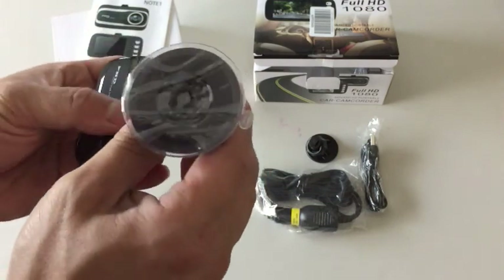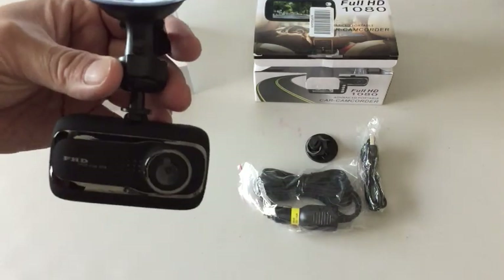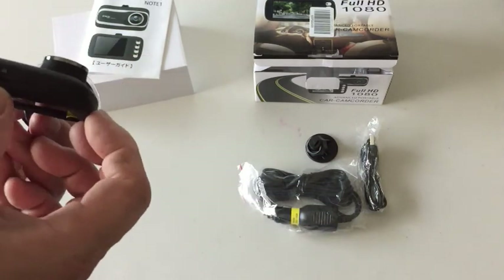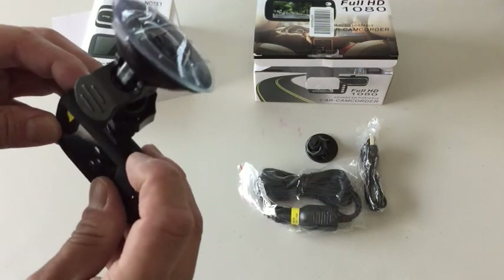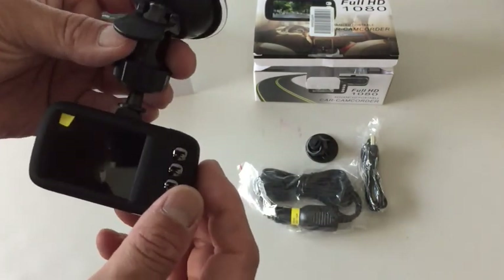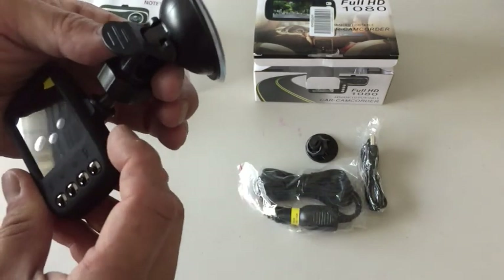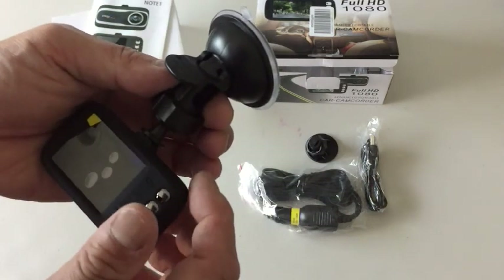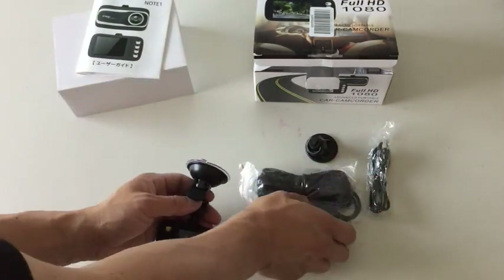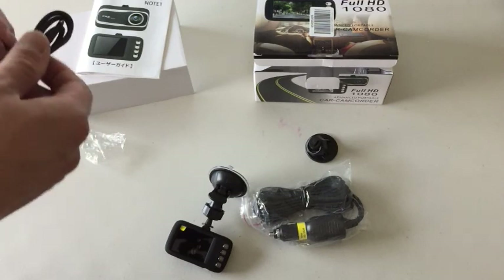I guess you slide it like that — yeah, just like that. Okay, it's mounted. This goes on the windshield. Now, where do you put the SD card? Let's see if there's any power — there is some power, and it has a protective film so I have to peel this off, and over here as well.